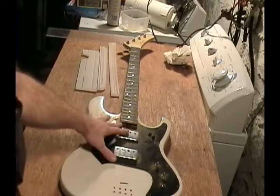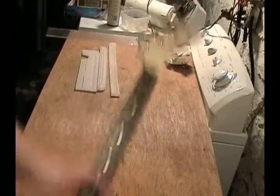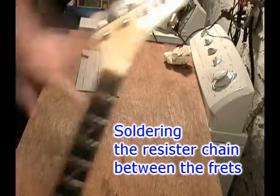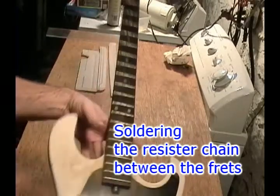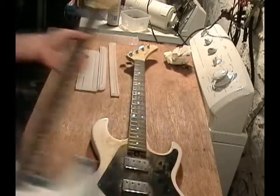I want to make a bass guitar into a controller for the Sound Lab. What I got here, courtesy of Scott B., is an old Harmony bass guitar. I got this for free, so I'm not really worried about tearing it up. This will just be a prototype.